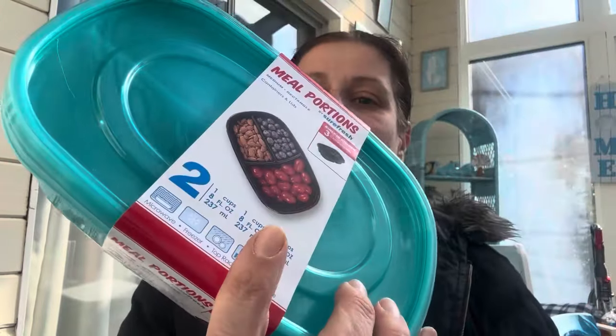First up, I got these meal prep containers — they have really cool colors right now. I got the blue one; it's the colored lid that gets me. I got it for my son's lunches, and I got the pink just to use as a Tupperware because it's adorable. They come in two packs each, and at the end you'll see they had several other colors as well.